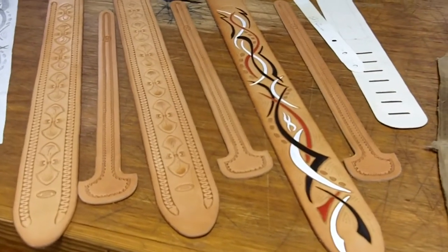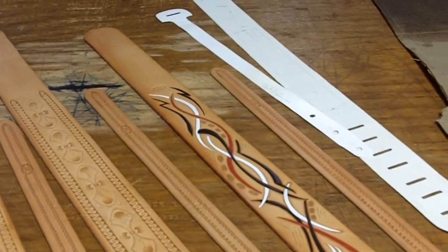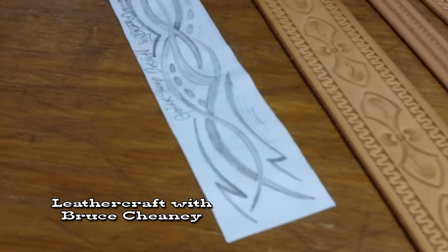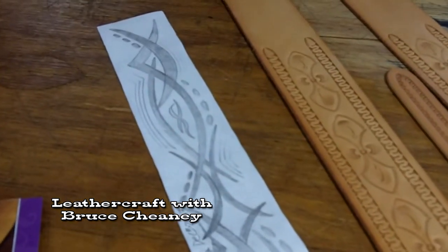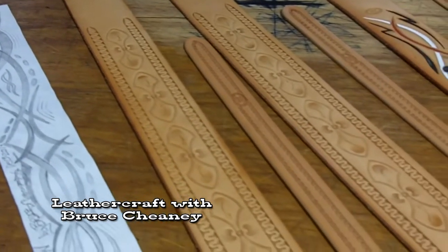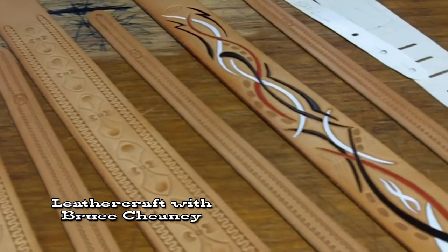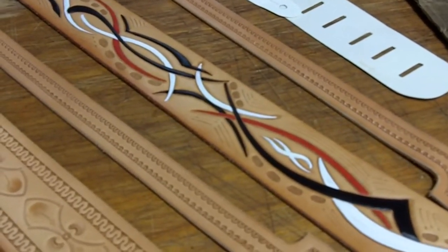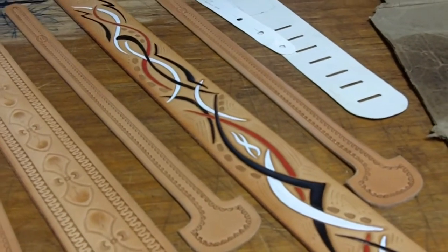There are my guitar straps on the bench top. Still got work to do on them, but that's just kind of an update of what I've got going on. And there's my pencil drawing. Like I said, whatever you can dream up and sketch on a piece of paper, you can transfer that to your wet leather and then cut that design in and treat it however you would like. You can dye the different parts, antique it, and really make it look pretty custom.